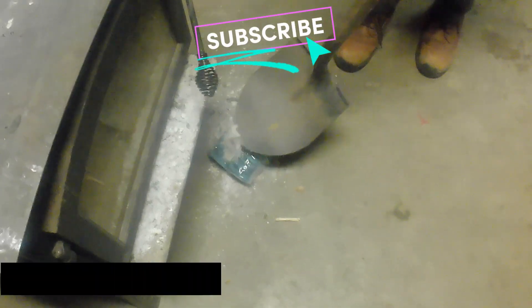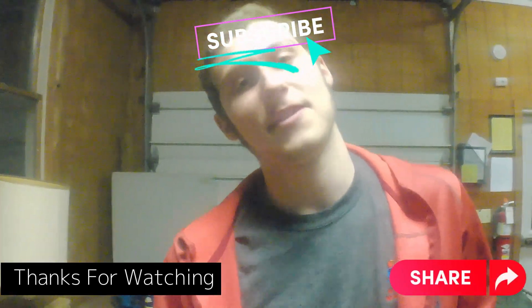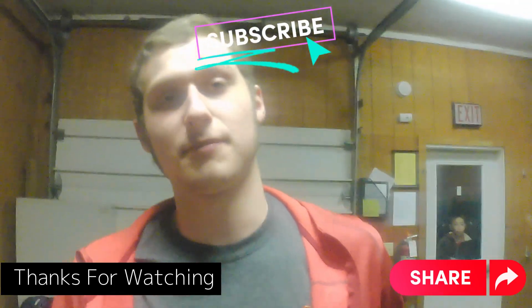There you go — this is the professional way to farm, guys. Like, subscribe, and don't forget to eat cookies.